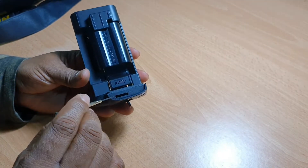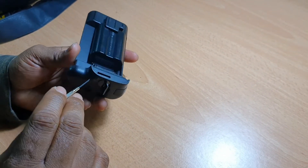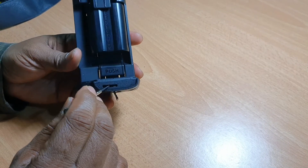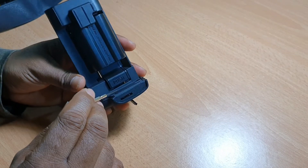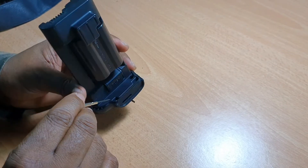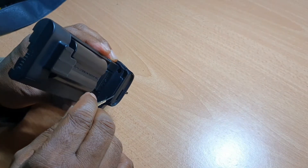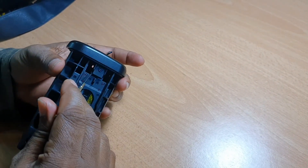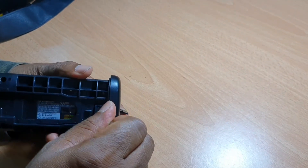I am having a problem with this lock. I think internally this is either detached or broken, and I am going to fix it by myself. We will see how it works out. I see two screws here and another screw here, so I am going to unscrew this part and see what exactly happened.